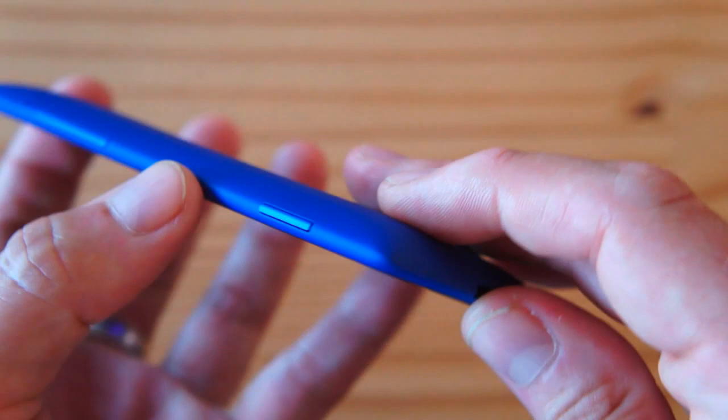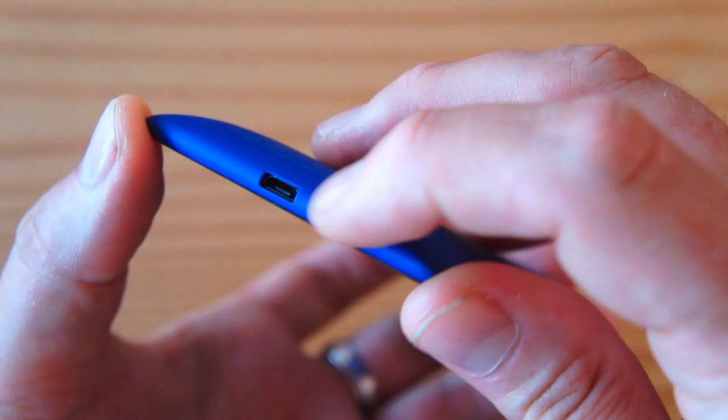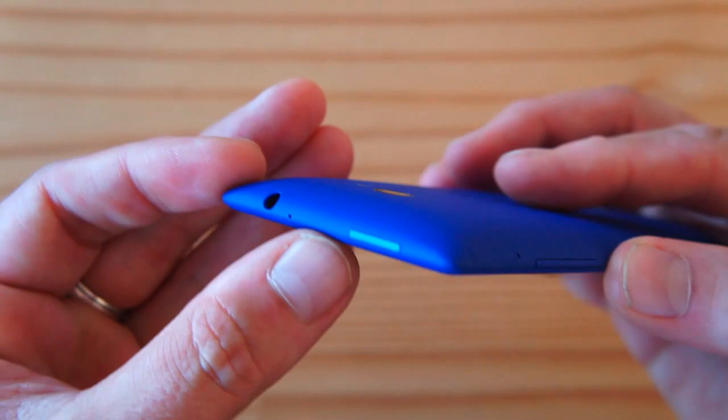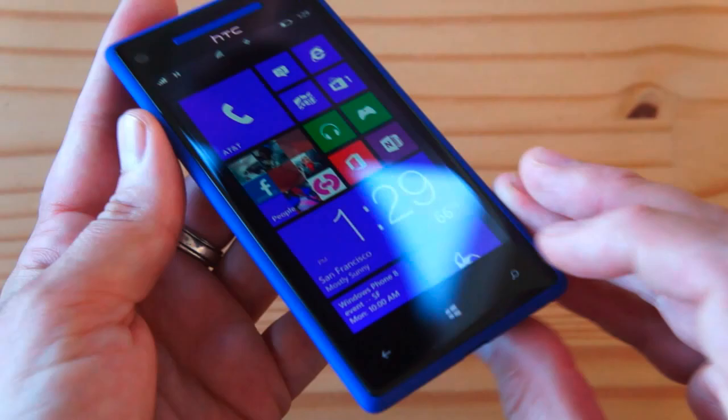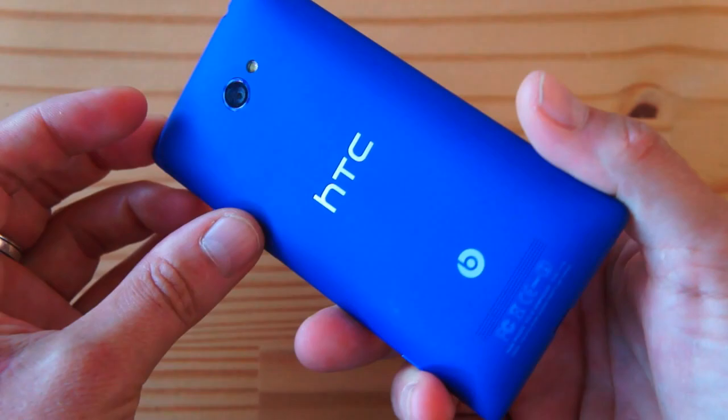On the bottom is micro USB — this does not do MHL — and a primary microphone. There's also a secondary microphone on top next to the headphone jack for noise reduction. On the left-hand side there is absolutely nothing. That's basically what you're getting in terms of industrial design, look and feel.